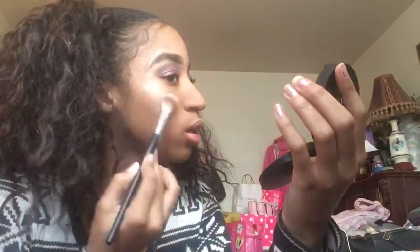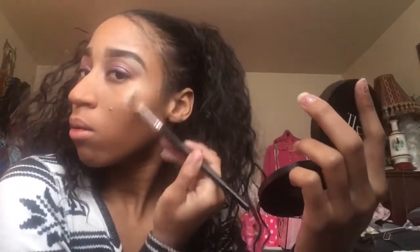For the highlight, I use the Elf Shimmer Highlighting Powder — this is Pearl Glow. I just added some of that on there. I don't really use blush that much, so that's why I just go straight in with the highlight.